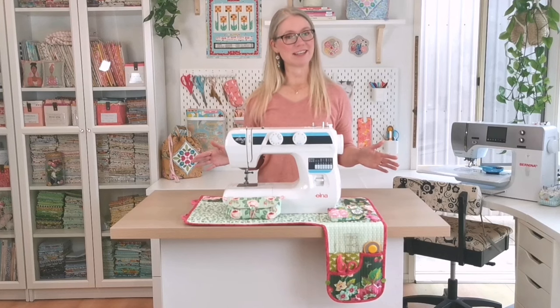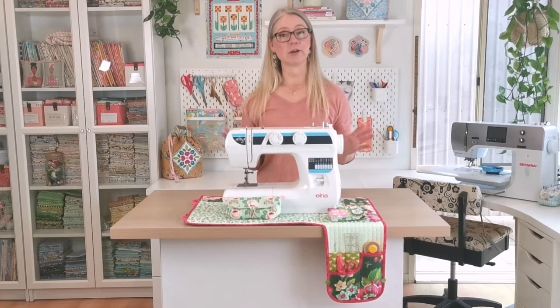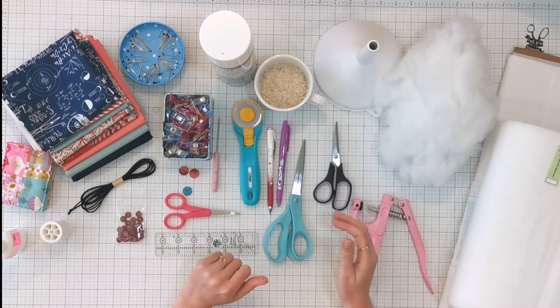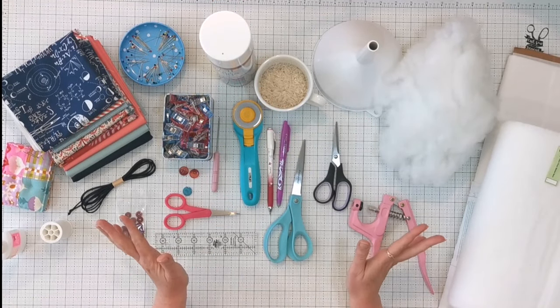Let's dive into everything you'll need to get started, and I'll also be sharing how to choose a pretty fabric pull that works really well together. Here's a run-through of everything you're going to need.